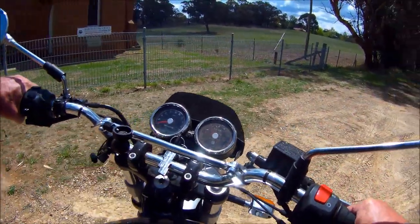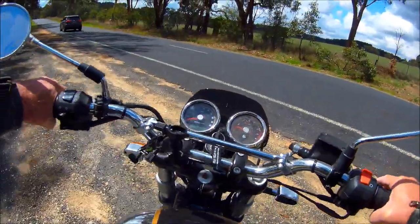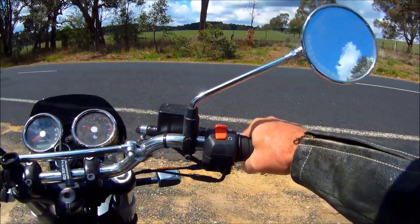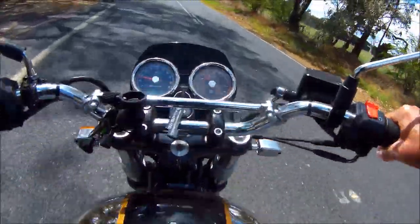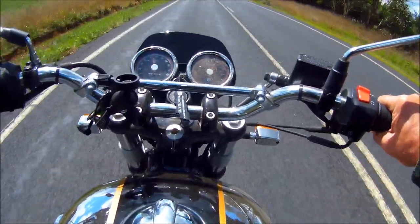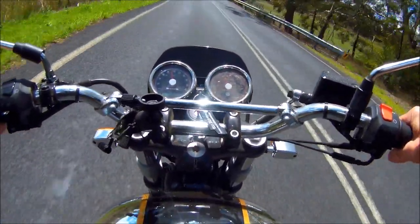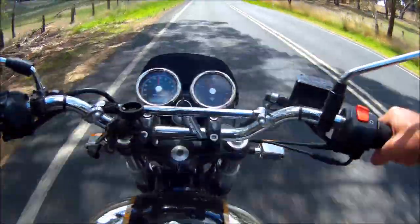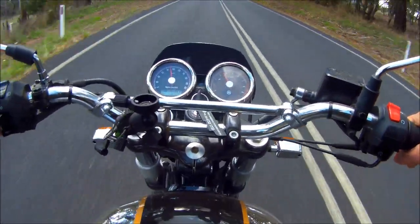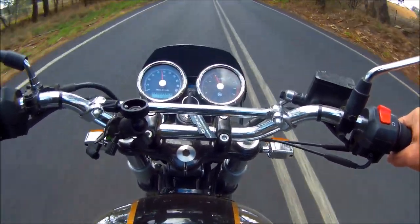Let's spin this bike around. I'd have to say I did a really nice job on that valve adjustment for a first time — never done anything like that at all. First crack at it and this bike is really running sweet.